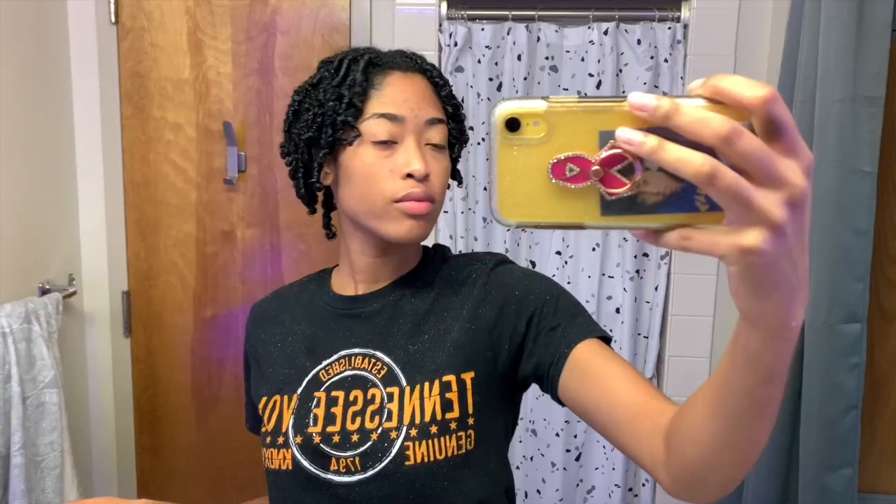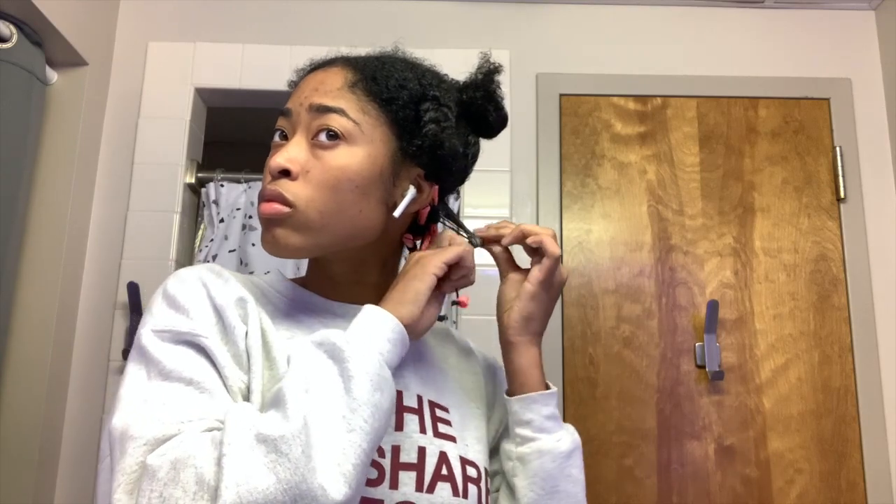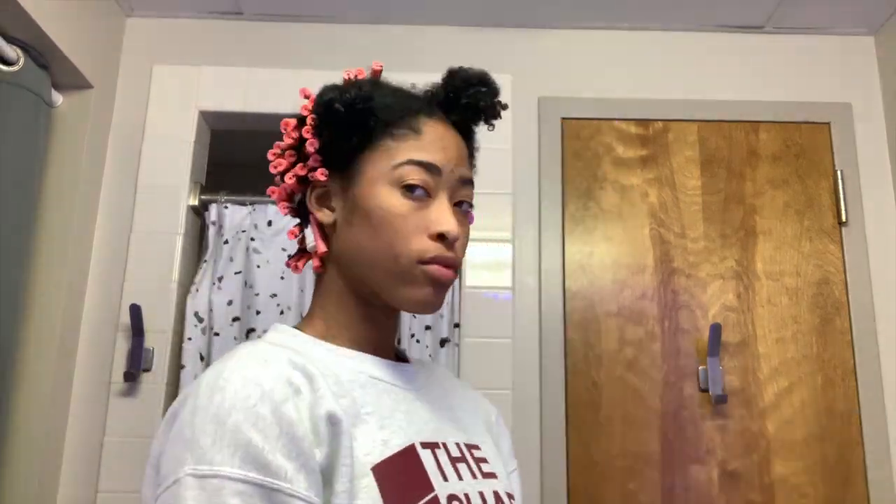Once I finish applying the dye I hop in the shower and rinse it out. There are several different techniques to rolling hair, but I always tend to roll underhand when I'm working with the back of my head and even at the top of my head. So I just repeat this all over.